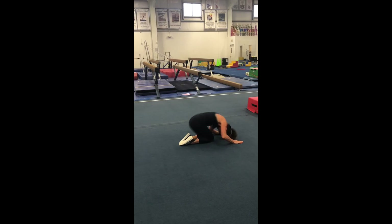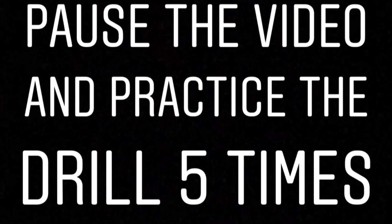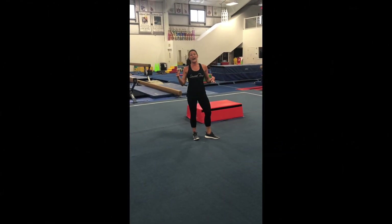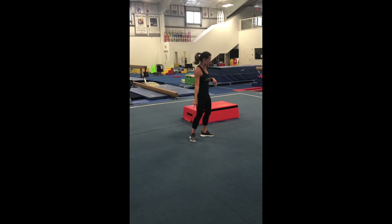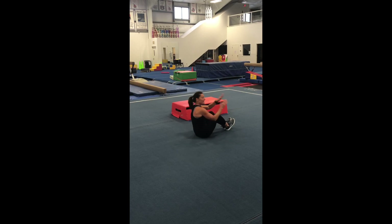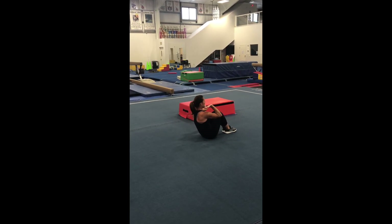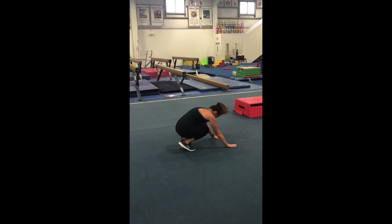If you get really good and go really fast and get your bottom up really fast, you can try to land on your feet this time. Put a little peanut butter on those hands, make those bumps, and when you count to three, knees to your nose and land on your feet.